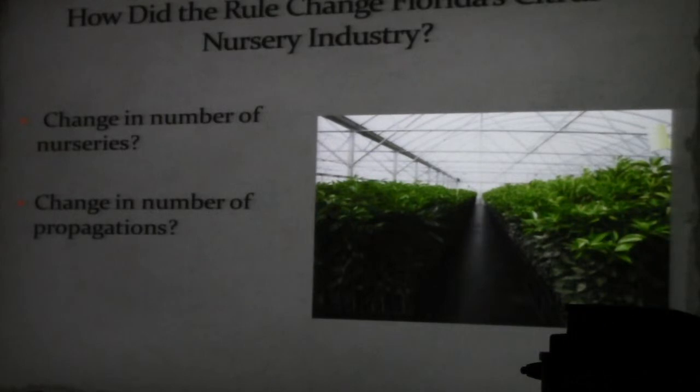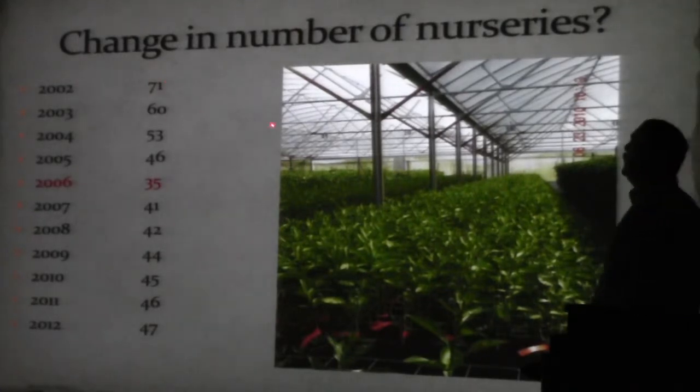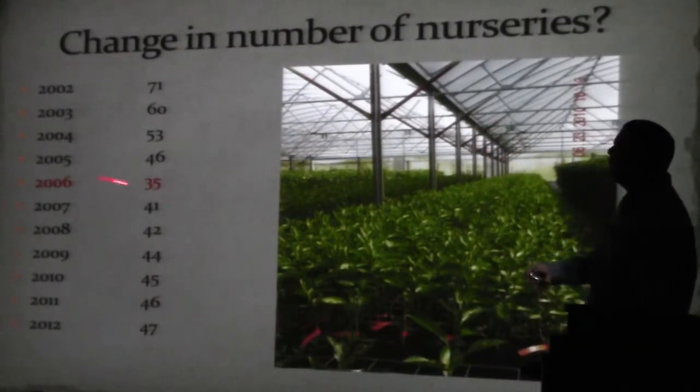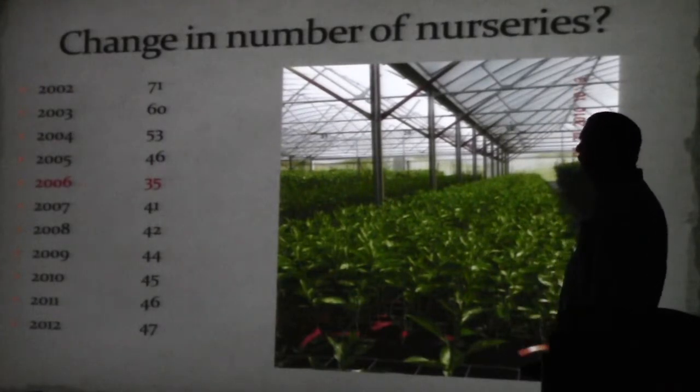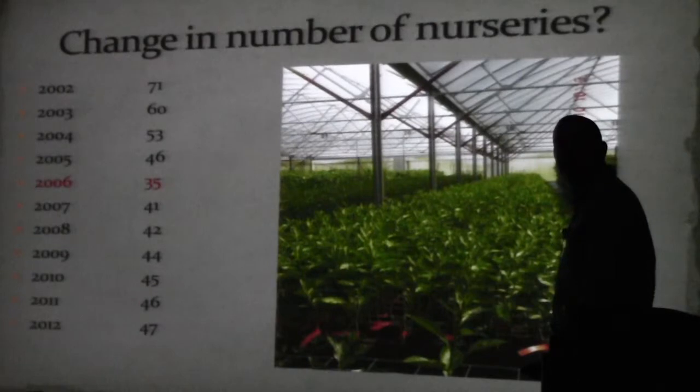So here's the big question — how did the rule change us? I'm going to show you the change in the number of nurseries. In 2002 we had 71 nurseries; in 2003 we were at 60, then 53, then 46. In 2006 when the rule took effect we had 35 registered nurseries. In 2012 we are back to 47 — more nurseries producing trees than we had in 2005.